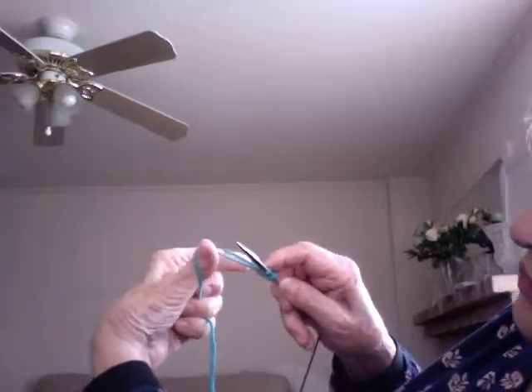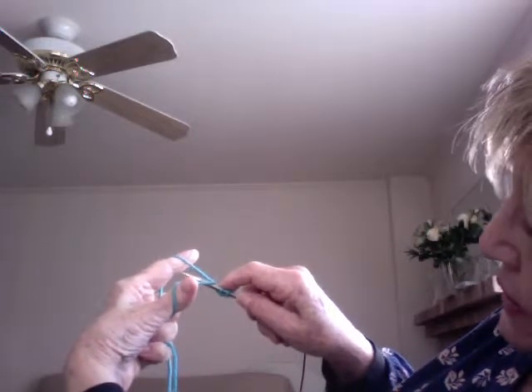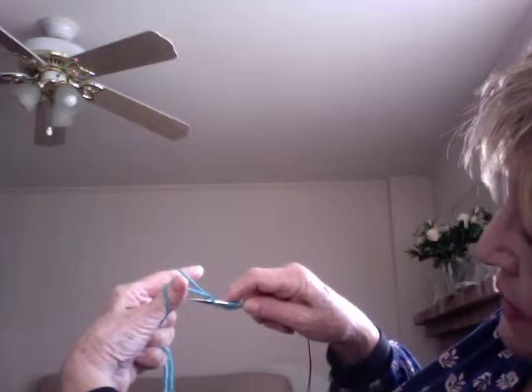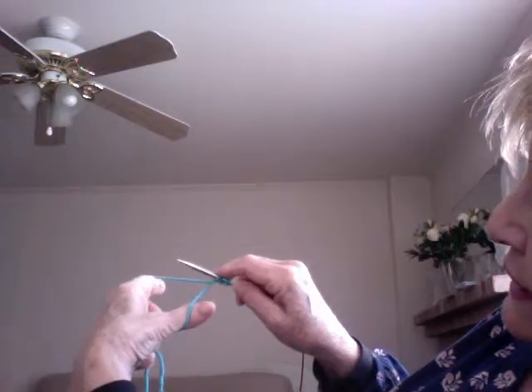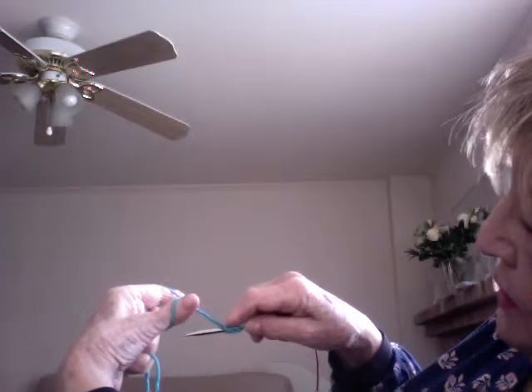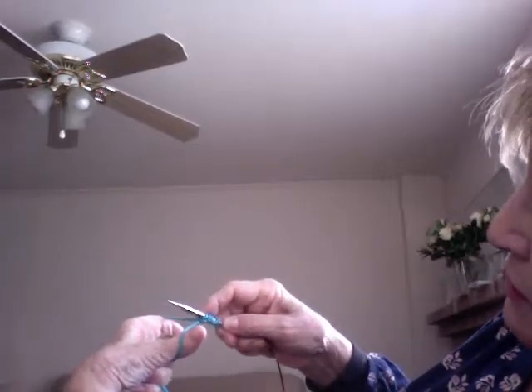So what you want to do is go under, pick up the back, and there you have the knit. And then under both, pick up the back, and you have a purl. But I am going to make a video on that, because it is very simple. Once you get it, it's very, very simple. But you do need to get the drill of it.